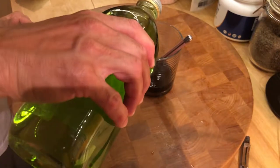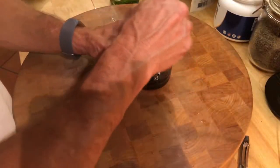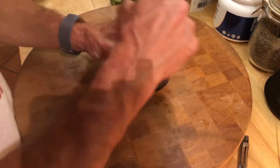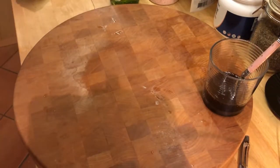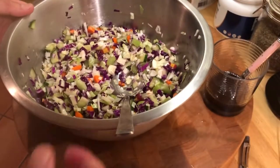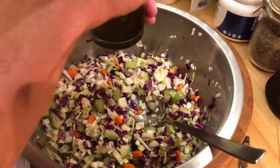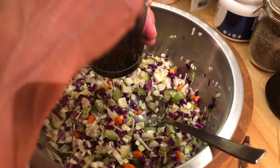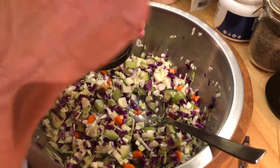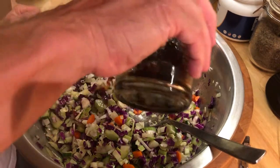I'm going to throw in a little more grapeseed oil and mix that up. It separates very quickly, so once you mix it up you want to act fast — don't let it stand more than three or four seconds. Give the coleslaw another little mix and then pour the dressing over everything while mixing. It doesn't seem like a lot, but you don't need a lot.